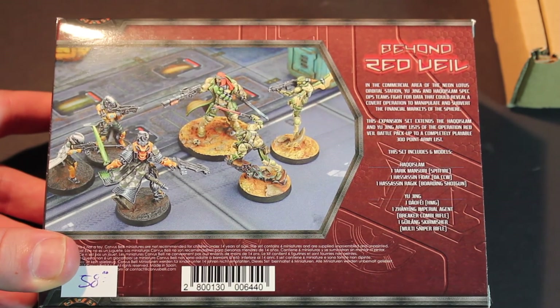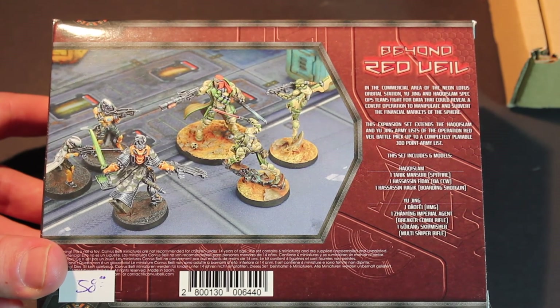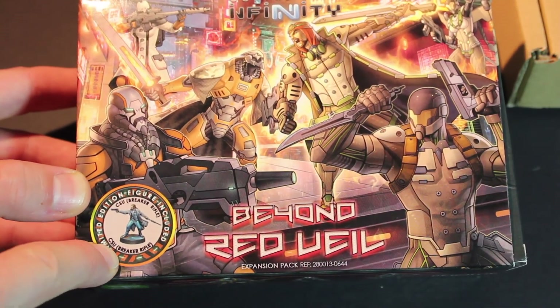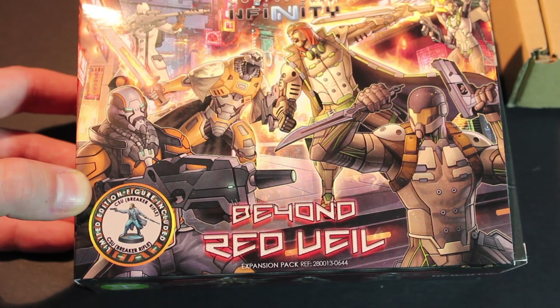Really excited to see the remakes of the Guilang Skirmishers. I have one of the older ones and the model's okay, but you can definitely tell that they've stepped up their game on model creation. And lastly, there's the limited edition figure inside this one, which is a CSU with a Breaker Rifle. Excited to see what this guy can do as well.